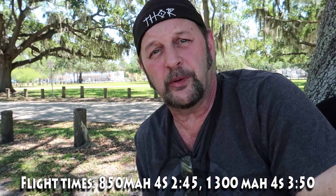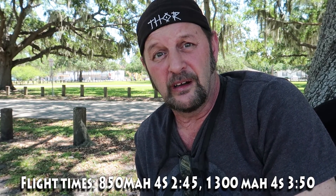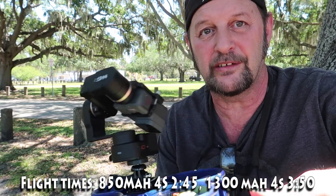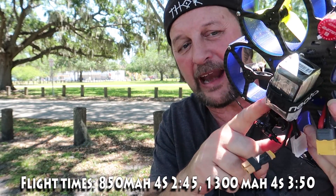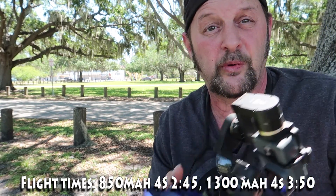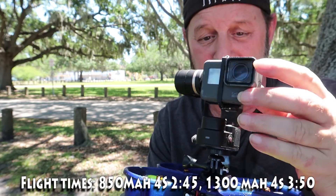As far as the flight characteristics with the gimbal on board, I really didn't notice it after I went into air mode — it flew great, felt fine, I didn't know it was up there. It does feel top-heavy when you hold it in your hand because of the weight. I might go with a heavier battery. This is an 850 milliamp battery, and my flight time was only about two minutes with it.